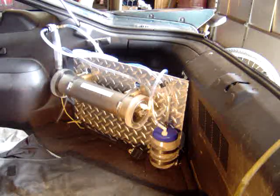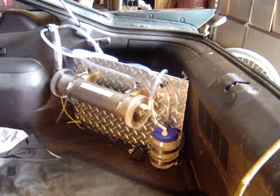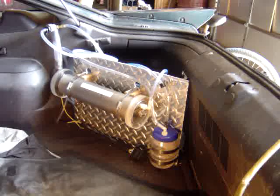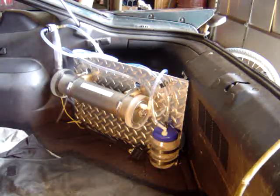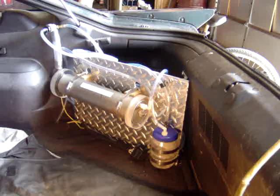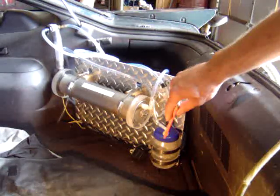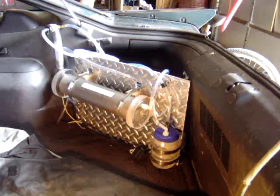Seems to be working fine so far. I'll turn it on here — you'll be able to see hopefully through the plexiglass at the end of the tube that gas production is very fast. You can see it starting to cloud the water as the hydrogen is coming out of it, and see it start bubbling over into the bubbler tank there.